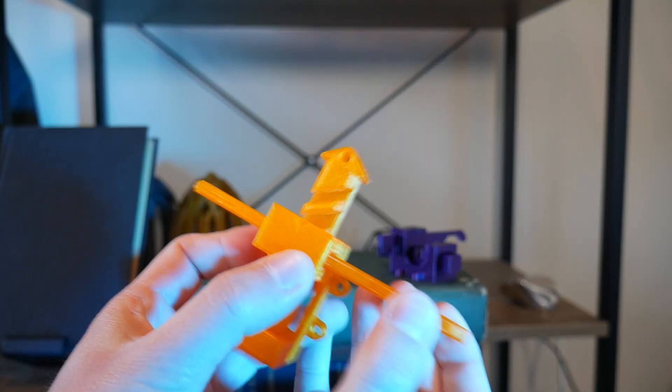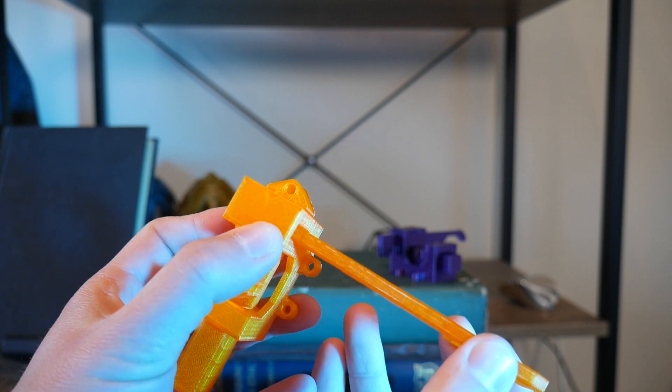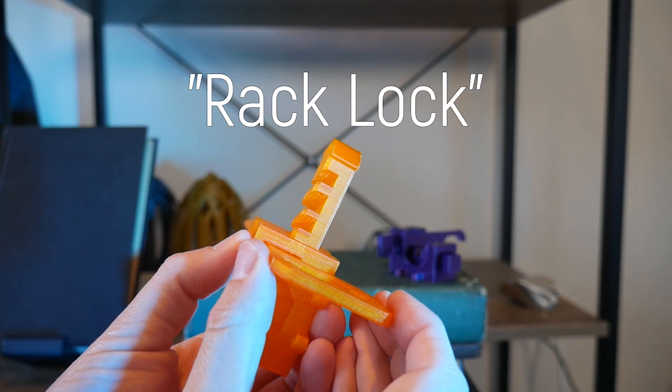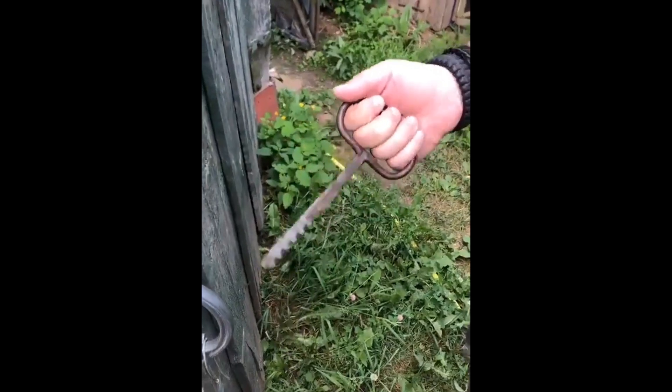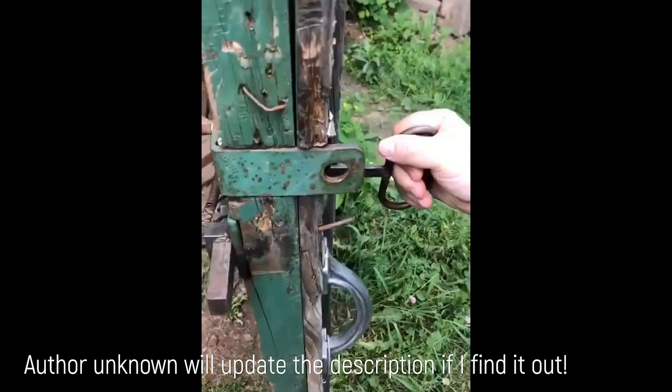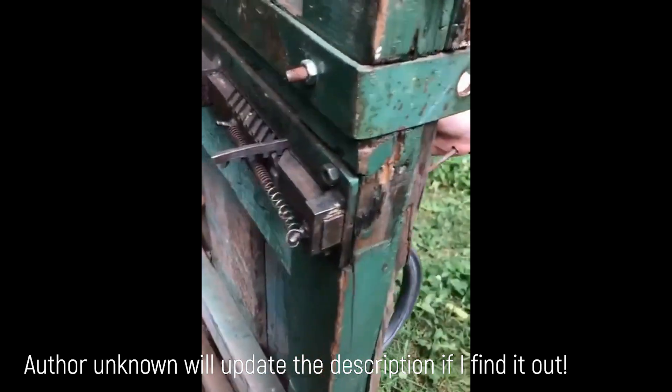What I have here is my 3D printed recreation of a lock which translates to English as a rack lock. My only point to go on was this very short video. Sadly I can't find the original author, so if anyone knows please let me know — I want to credit them in the video description. The reason it's so unusual is the manner in which it opens the door.